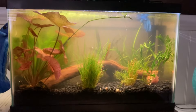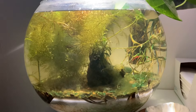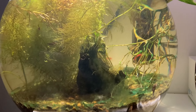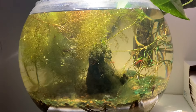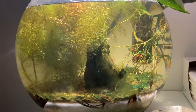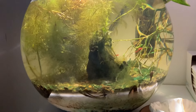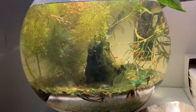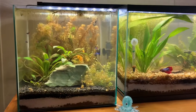Here's a fishbowl that I have set up in my bedroom. It has some Bloody Mary shrimp in it and they've been breeding. I don't see any babies in there, but there are some berried females in there, so I'm super excited about that. I plan on selling them in the future, but I need to get this bowl stocked a little heavier first.